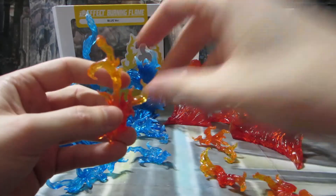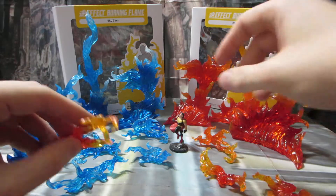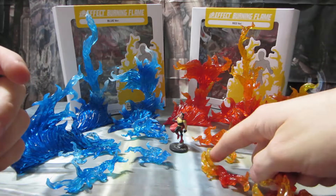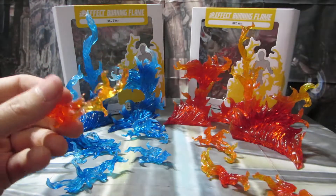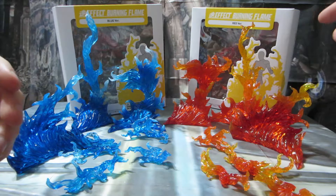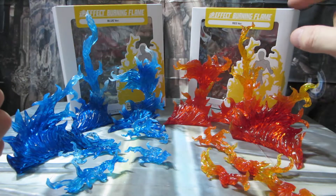I can also use them for Dungeons and Dragons — if I grab a D&D style miniature, although that's actually for a superhero game, they're huge flames in comparison to a mini, but they still work as flames for that. Anyway, the main point of them is for figure displays. They come in blue and red.